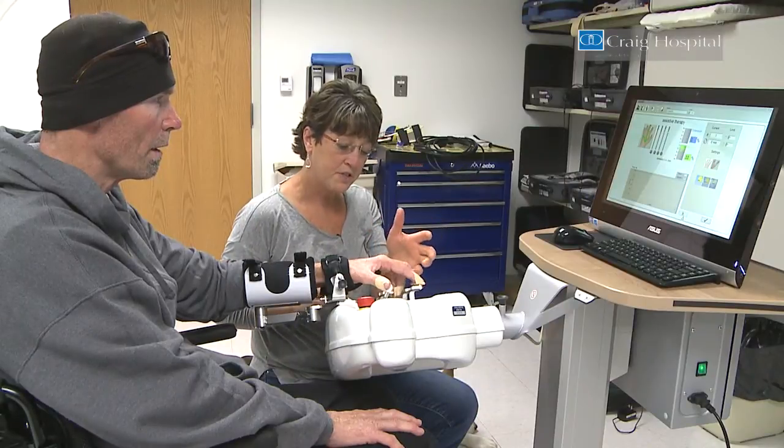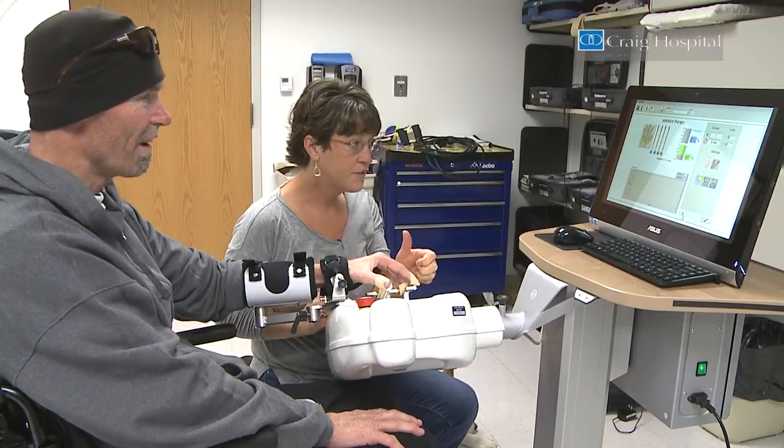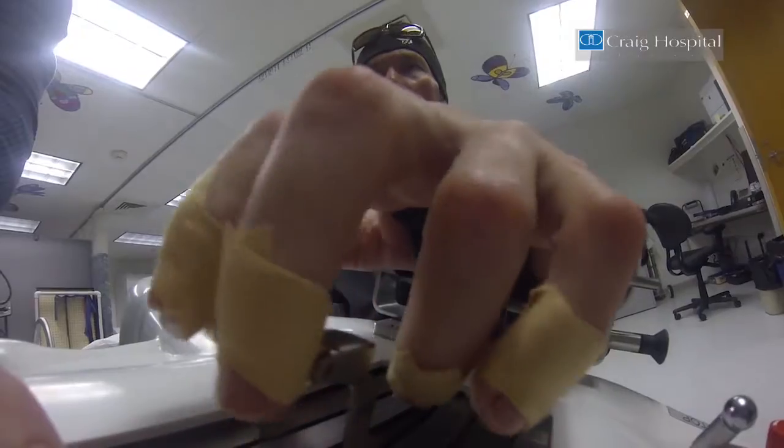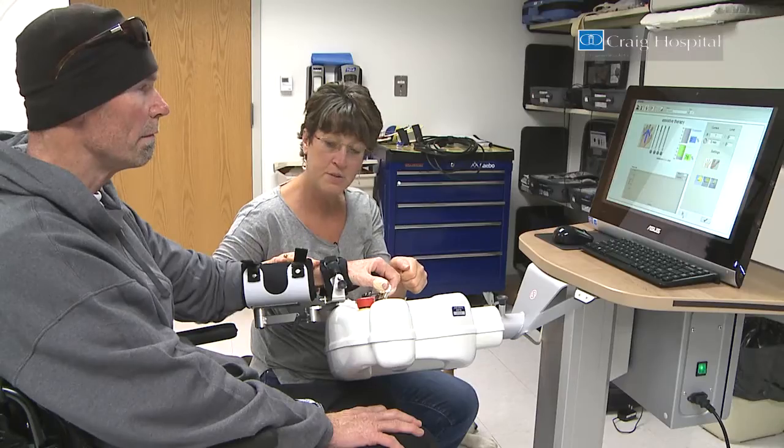Alright, so I want you to flex or pull them in. Pull those fingers in as much as you can — pull, pull, pull. And now the machine is helping you do the rest.